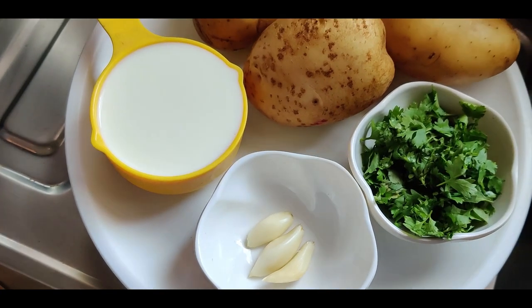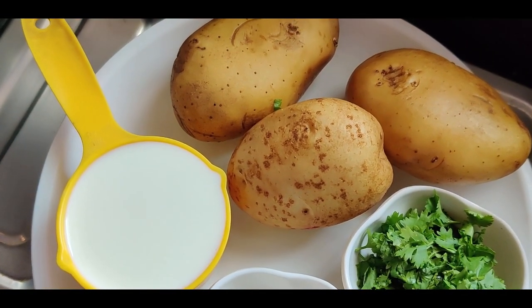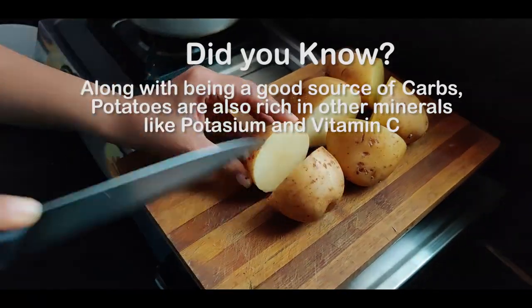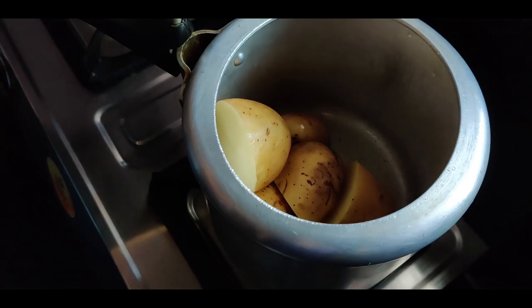You'll also need two to three cloves of garlic, chopped cilantro or parsley, and a cup of toned milk. Cut the potatoes in half — this helps them soften faster. Add these to a pressure cooker and add in one and a half cups of water.